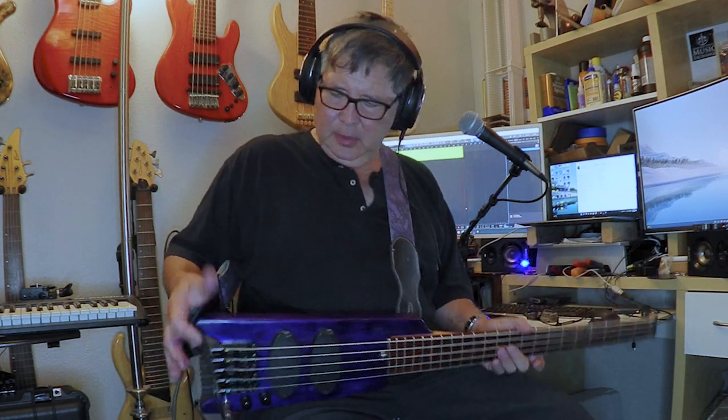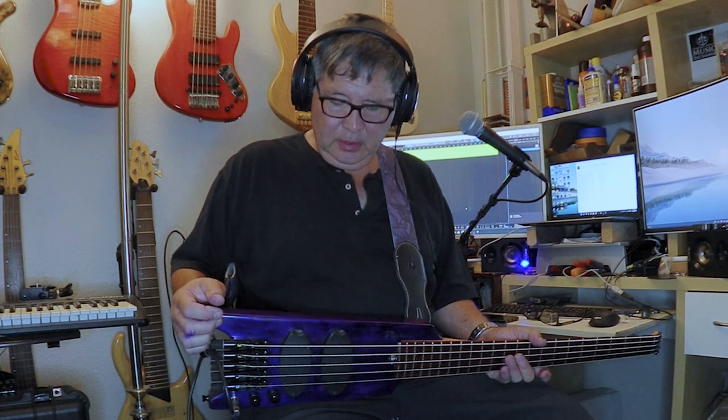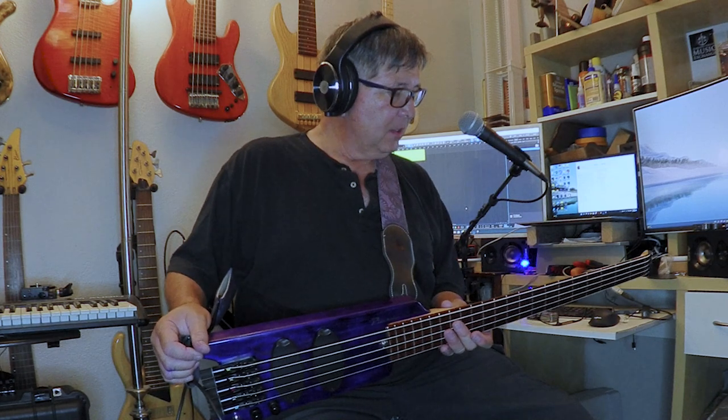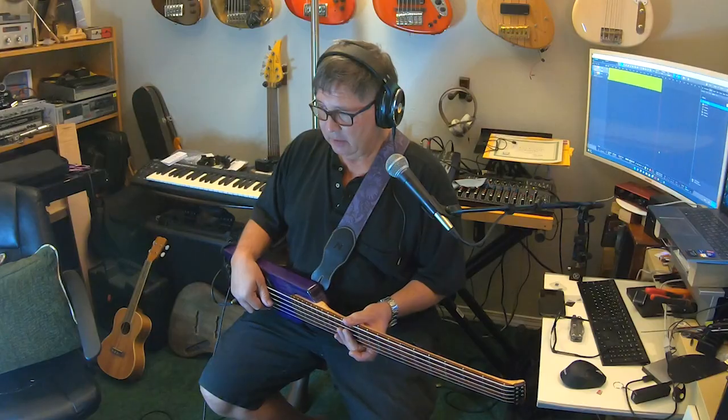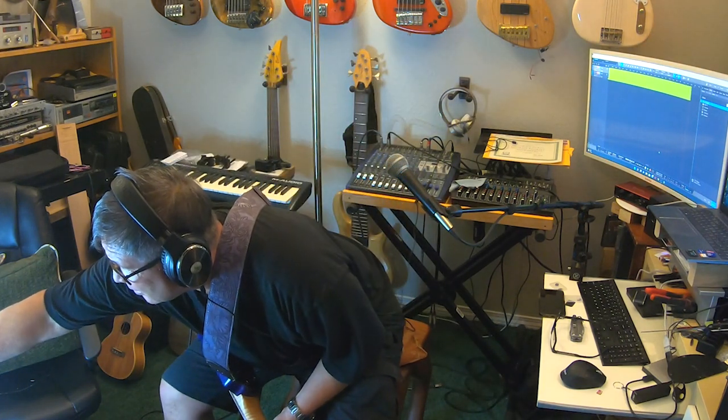As promised, I'm recording some sound samples of the Headless Tribal Bass, which is turning out to be my main gig bass. I've played it a couple of gigs already and I'm digging it a lot.